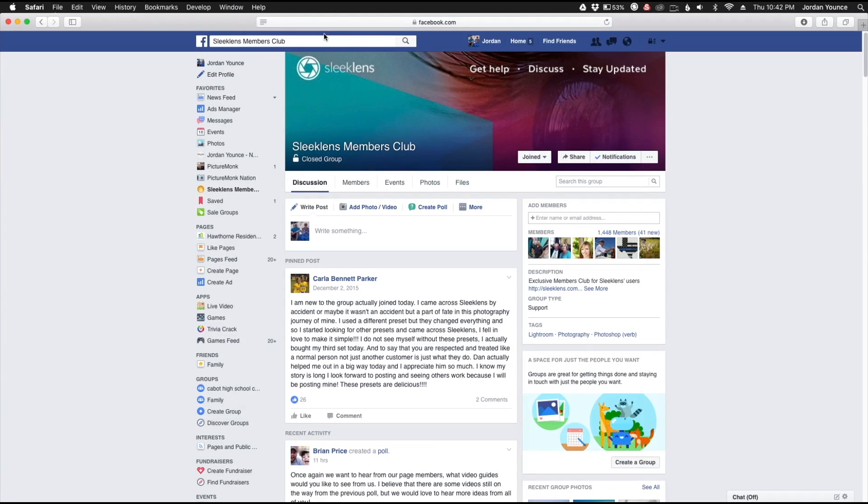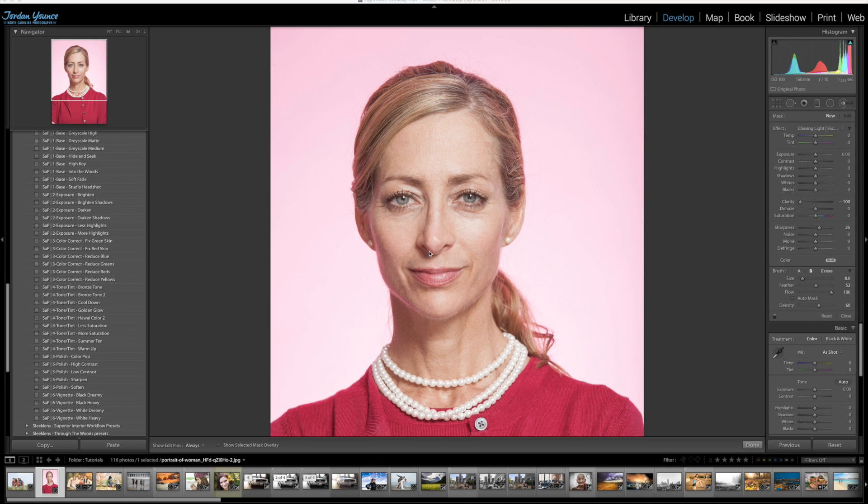Here's a video that was posted to the group page to help one of our members. Hey Michelle, this is Jordan from SleekLens.com. I saw your message on the Sleek Lens Members Facebook group page — it talked about whether there's a preset that does not affect the color but actually smooths out the skin and softens the image. We actually have a ton of those, and I wanted to show you two different methods you could use to achieve this.